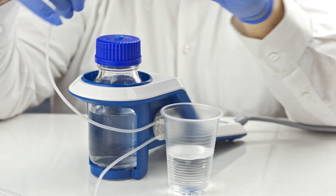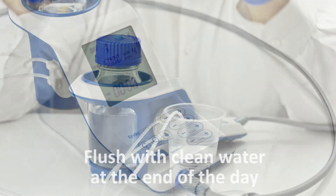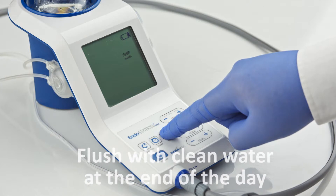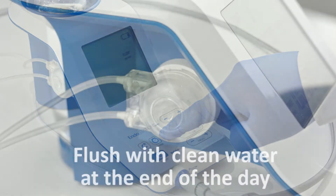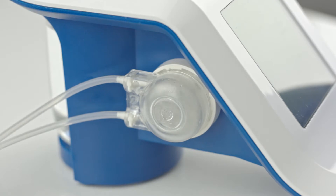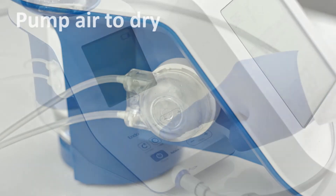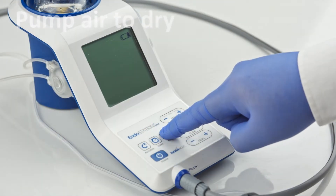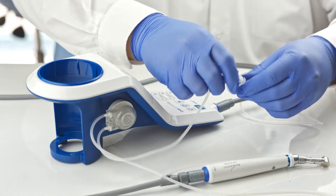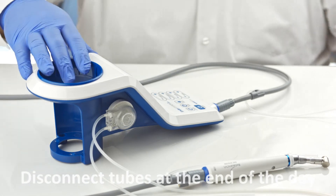Endodontic irrigants may form crystals and clog the tubes. To prevent this, replace the irrigant with clean water and run the pump on maximum output at the end of each working day, using the rinse button for at least 30 seconds. Pumping air into the irrigation line in order to drain the excess water after flushing is also advised. The irrigation bottle should be cleaned periodically. Disconnect the irrigation line tubes from the device at the end of each working day.